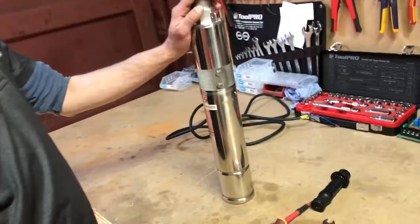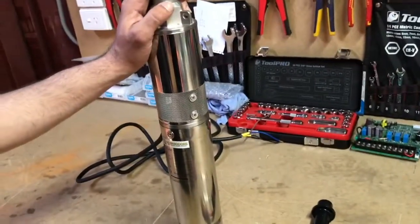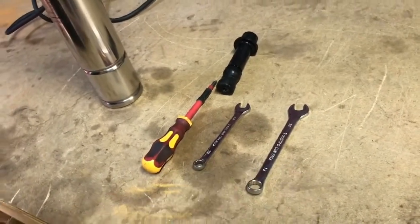Today we're going to be swapping out a 3 inch screw impeller. This method also works for our 4 inch screw pumps as well. What you'll need is a Phillips head screwdriver, a 10mm open end spanner, and a 13mm open end spanner.